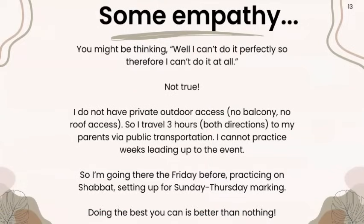I want to send some empathy here. You might be thinking, 'I can't do it perfectly, so I can't do it at all' — not true. I live in an apartment with no private outdoor access, no balcony, no roof access. Unless I camped at the park, I can't do this at home. So I travel to my parents, three hours each way, using the bus. I can't practice weeks leading up to the event, so I'll just do the best I can: go there the Friday before, set up and survey the territory on Shabbat, and do Sunday through Thursday markings. Doing the best that you can is better than doing nothing.